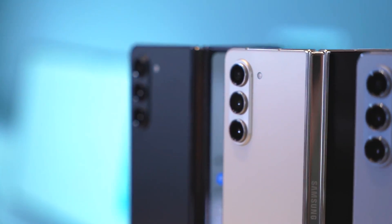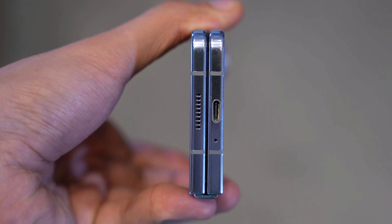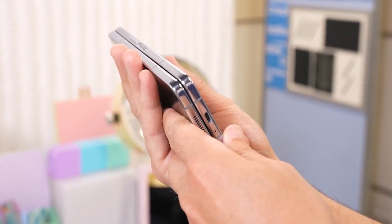Buying a great new phone brings several concerns. One of these is how your phone might stand up against the wear and tear of everyday use. This might be especially worrying in the case of the Galaxy Z Fold 5, since foldables are known for durability concerns.